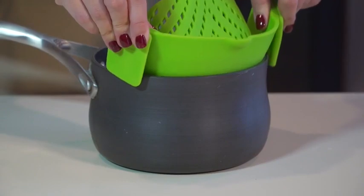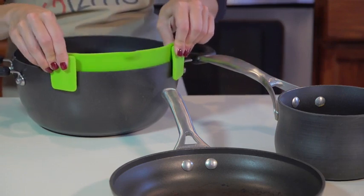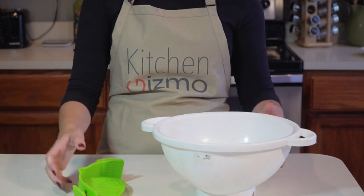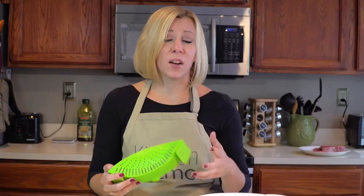First, it easily clips on like this to a pot, pan, or basically any type and size of cookware, and it only takes up a fraction of the space that a colander requires, which is great if you have limited storage space in your kitchen — and who doesn't?